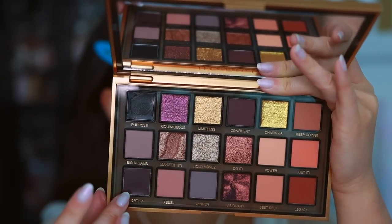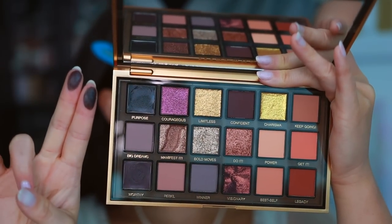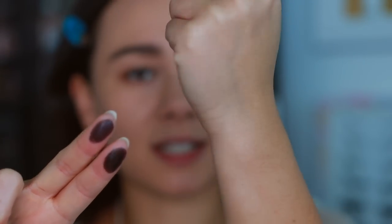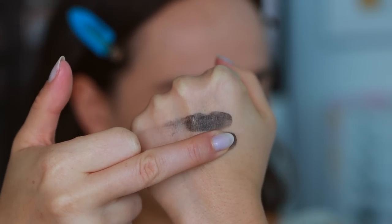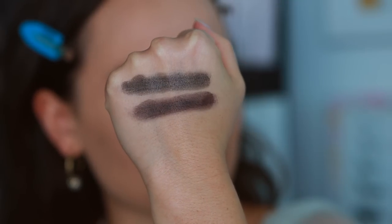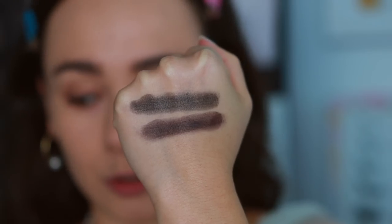In her demo, these didn't seem to set down — she actually ended up setting it with a powder, which I don't love. We'll see if they set down. Purpose is a black hybrid gel liner shadow, and then Worthy is a deep brown hybrid gel liner shadow. This kind of swatched icky; I'm putting on a little bit more for a smoother swatch. I want to see if these set down, but they don't seem deep enough for me to want to use alone as an eyeliner.